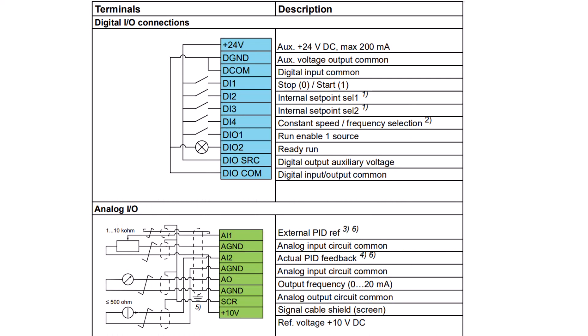When configured for the PID control macro, ensure that start-stop is wired into DI1. You can freely select between up to three different desired internal setpoints using digital inputs 2 and 3. Digital input 4 acts as a constant speed selection. In this video, we'll wire and configure AI2 for use with our process feedback device.